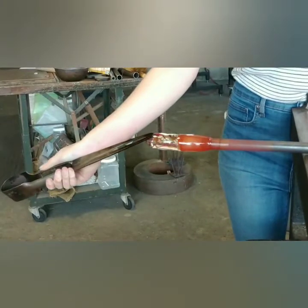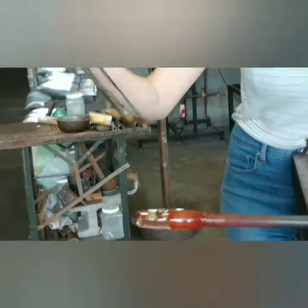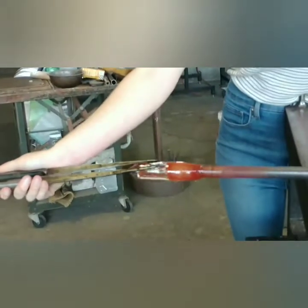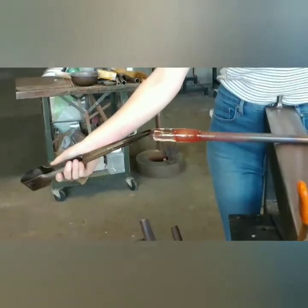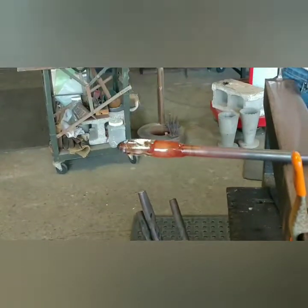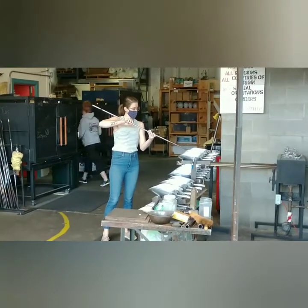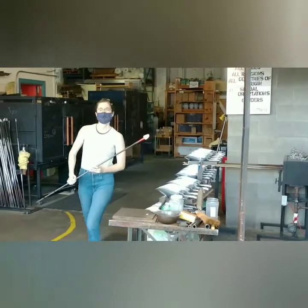What is that tool called that you're using? The jacks. And now this glass is cooled down enough that it's stable — it's not moving anymore. She's putting the fine white powder on the glass.